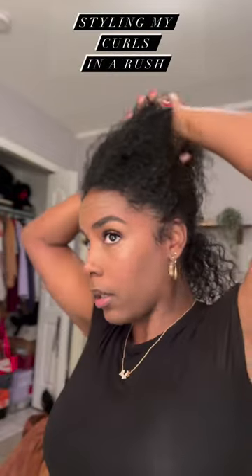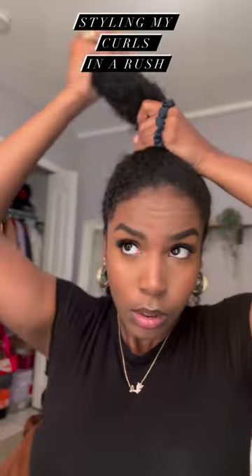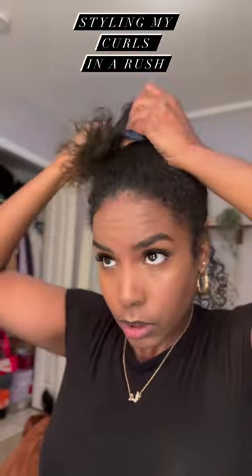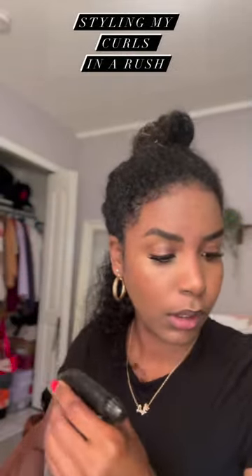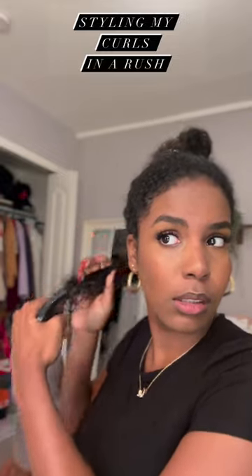I just washed my hair — there's no product in right now. We're going to go in section by section, detangling a little bit, and then I'm using Alicate Natural Lemongrass hold styling gel.